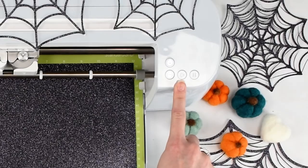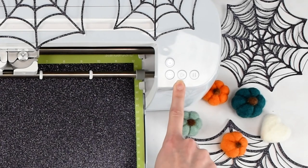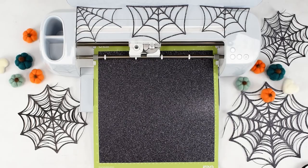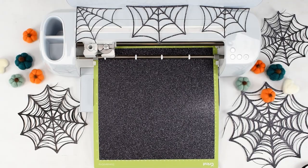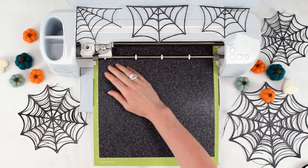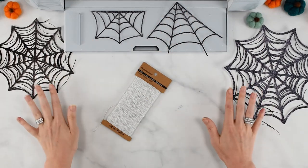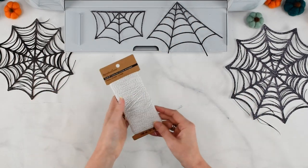When the play/go button starts flashing — yours might also look like a Cricut icon button — press that to proceed with the cut. Now that my cobwebs are all cut out, I have a variety of sizes and I'm going to go ahead and start making this banner.